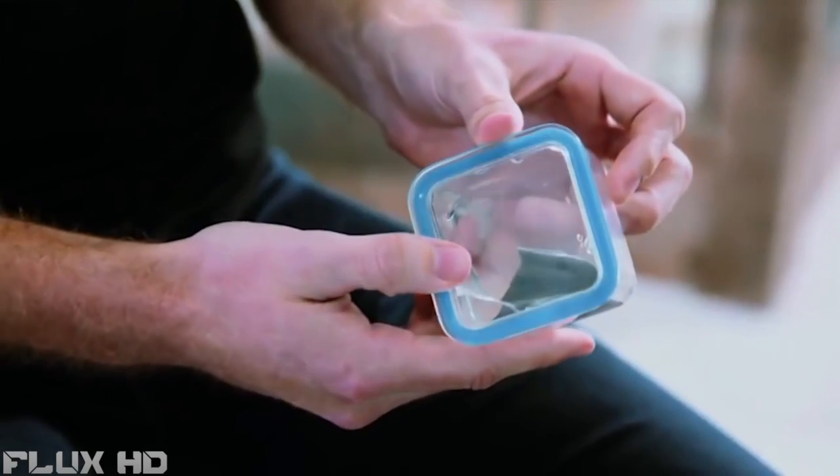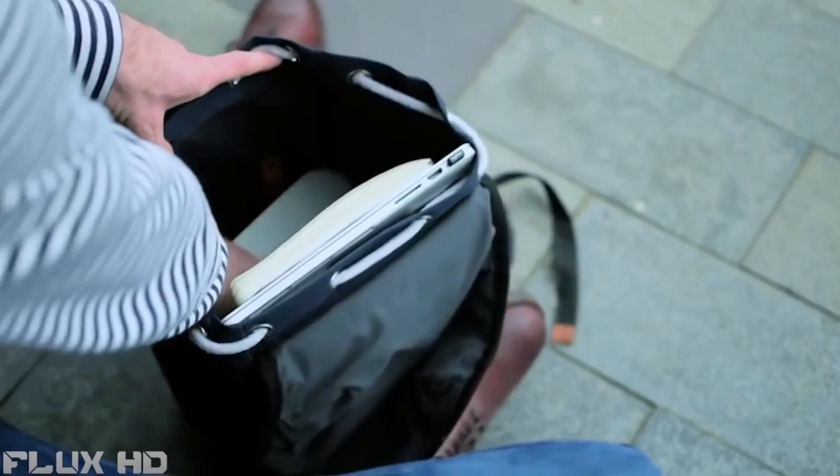The containers are also completely leak-proof, so you can feel confident taking your lunch to work. With the PrepPack, we've done the hard work, so you don't have to.